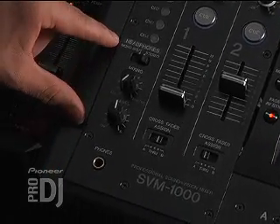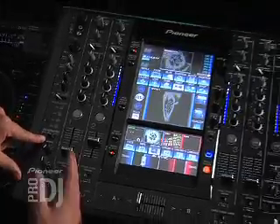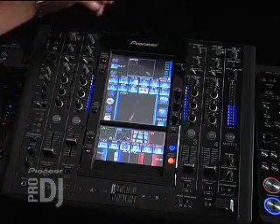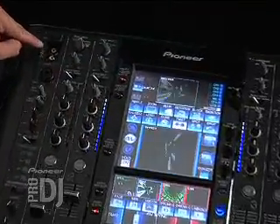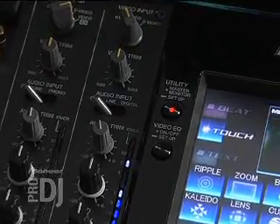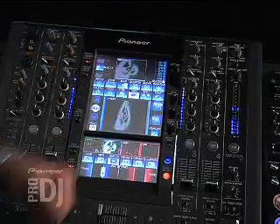Moving right on down, you have your headphone knobs — your mix level, your levels, and your headphone split whether it's mono or stereo. Then moving from left to right you have channels one through four. For the most part they're all identical except for two features: the outside two channels have an additional video source — the top one for channel one, the bottom one for channel four. The inside two channels have an additional digital audio port, so you can run your players directly into the mixer digitally instead of going analog, just by switching over to digital.